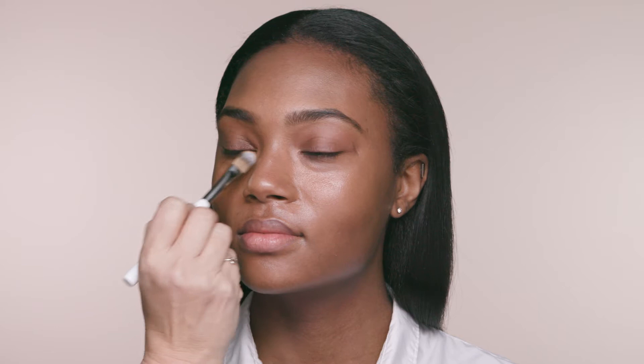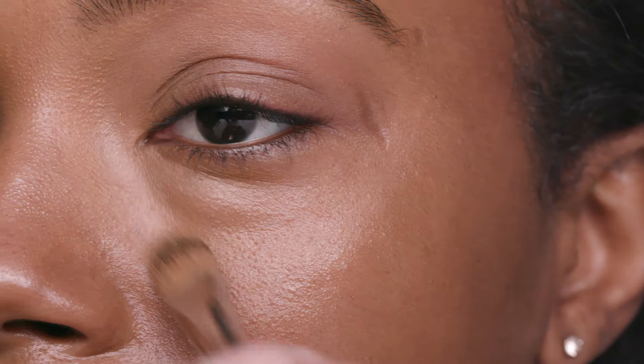Wherever extra foundation is needed for coverage, I like to use the foundation brush — whether it's under the eyes covering up the circles, whether it's for rosacea or imperfections. The foundation brush will do the job. Just keep applying it until it has the level of coverage that is desired.